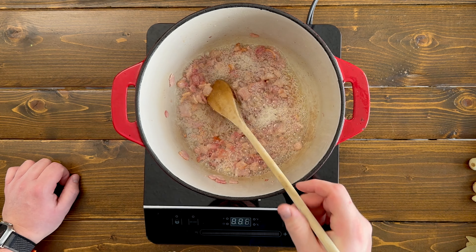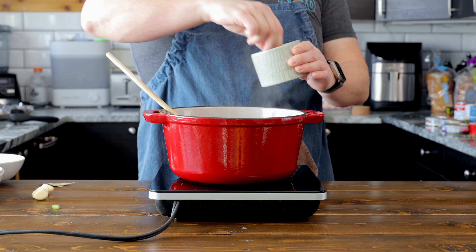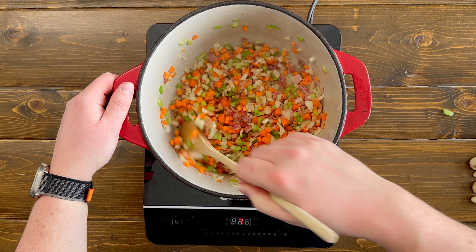Once the bacon has browned nicely, toss in your onions, celery, and carrots. Give it a pinch of salt and mix it in. We're gonna go ahead and cook this for five to seven minutes.